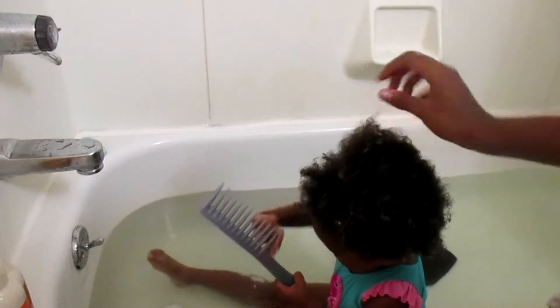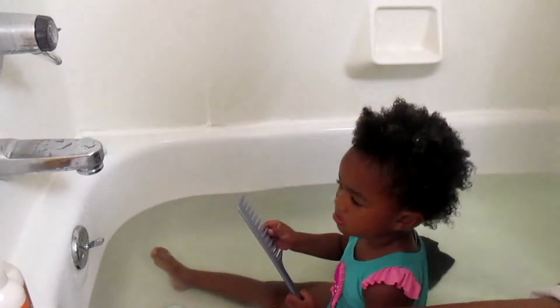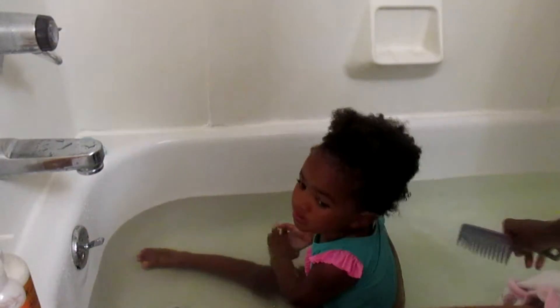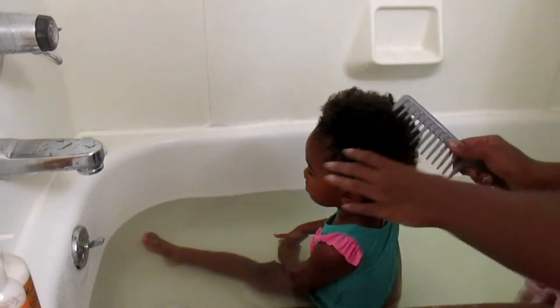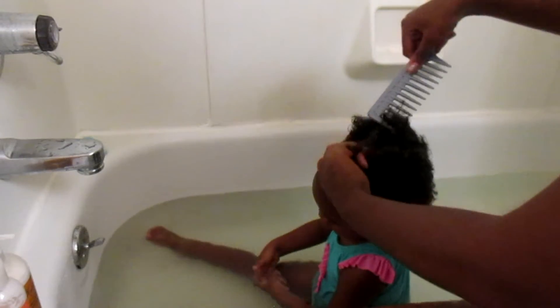After doing this I'm going to rinse her hair out and apply the conditioner. Okay, so now the conditioner is applied to her hair. The next thing I'm going to do is just detangle her hair.